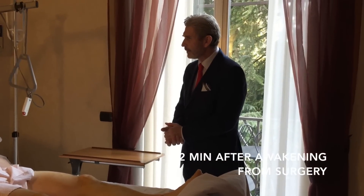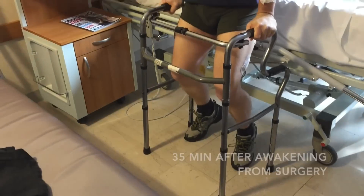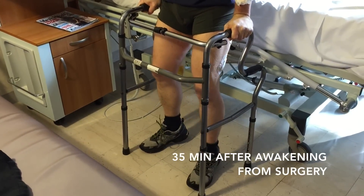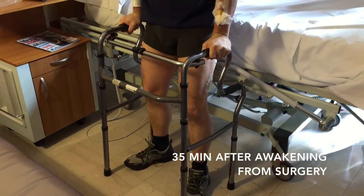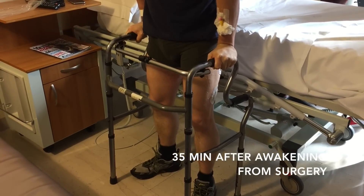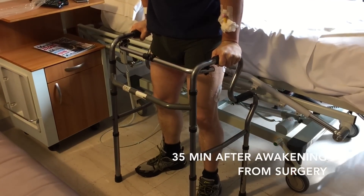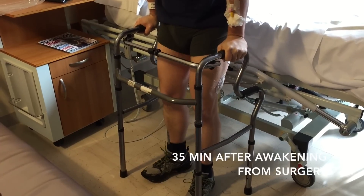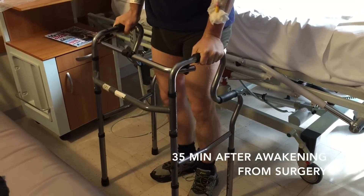So now we'll walk. Stand up completely, drop your legs now, knee straight. How do you feel? I'm dizzy, but okay. You need to advance both legs at a time — you lift your legs and you advance one step.